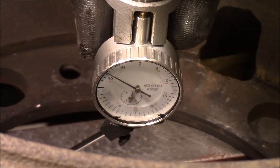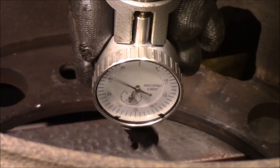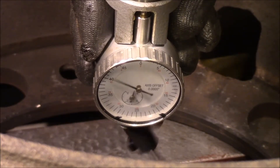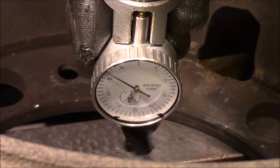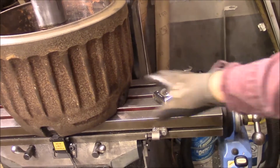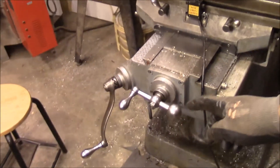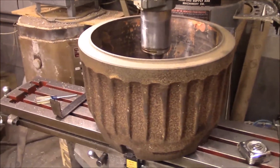Let's turn it on and see where we are. We're actually pretty darn close. The way this gauge works is you get it spinning and then you adjust your X and Y handles. You move them back and forth until you get as little movement in the needle as you can, then come back over and do the same on the other axis. We kind of got lucky — it just took a couple of adjustments.